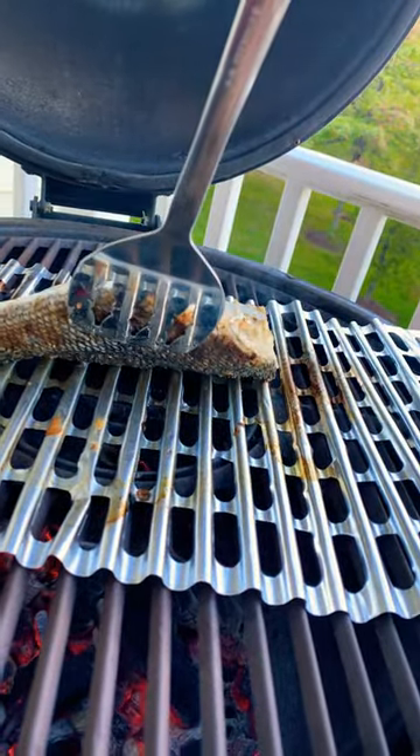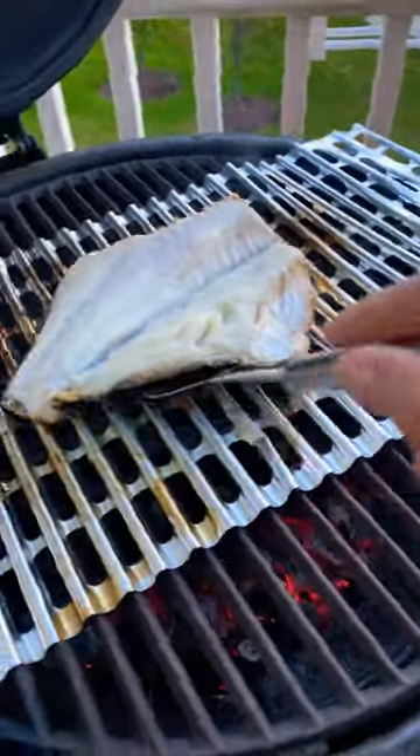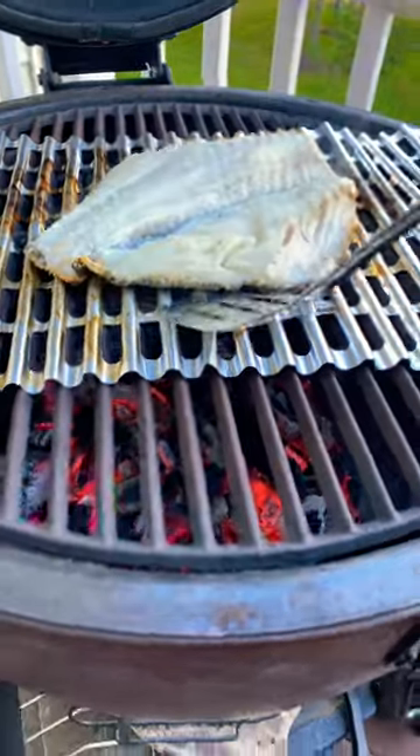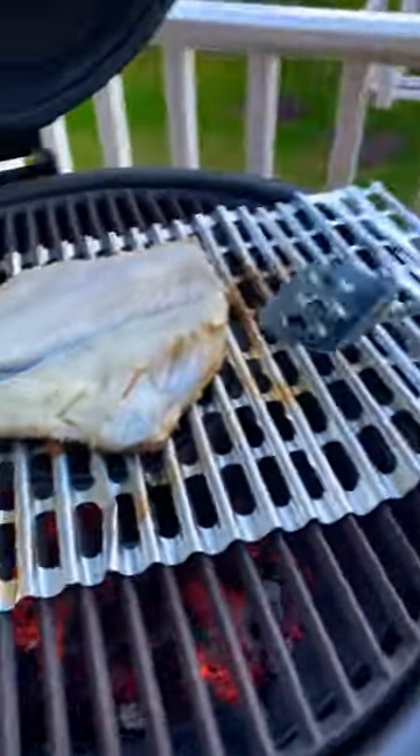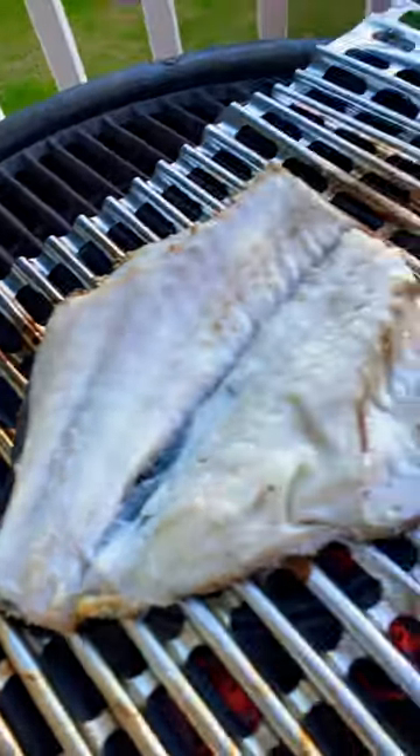you'll probably like black sea bass skin as well — it's beautiful. Look at that. You want to make sure you oil it properly, so I've oiled the grill as well as the fish, and here it is cooking very nicely.